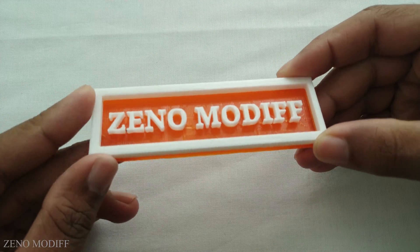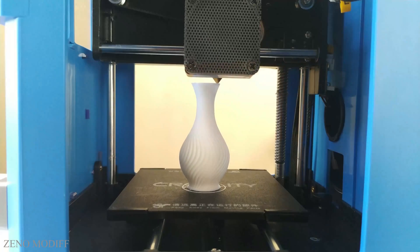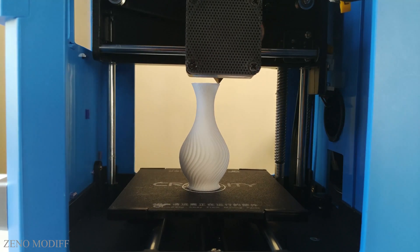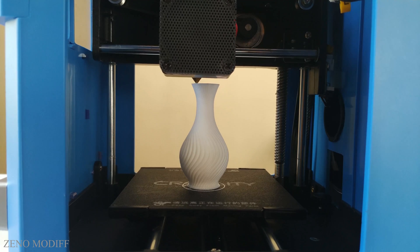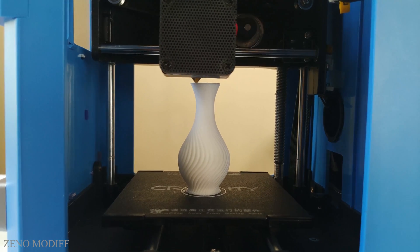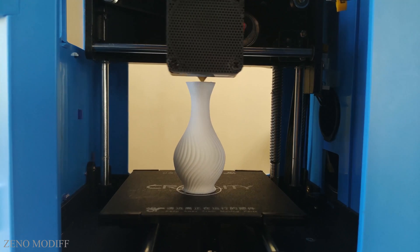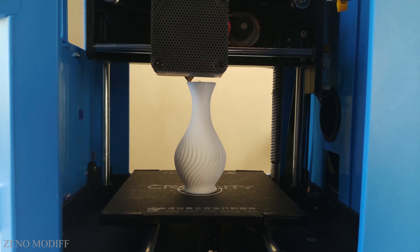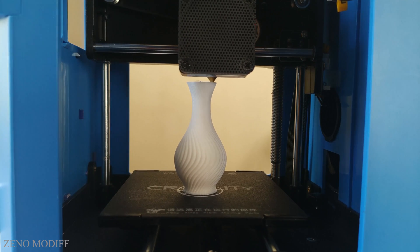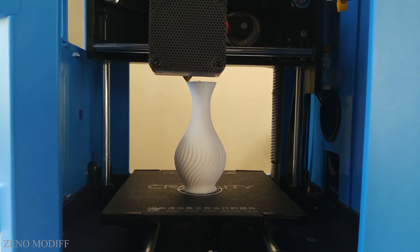This was the print quality of the CR100 3D printer. If I have to mention the downsides, the heating nozzle took way longer than expected to heat up, and the lack of a heated bed sometimes affects print quality. However, excluding these defects, the CR100 is an excellent 3D printer.